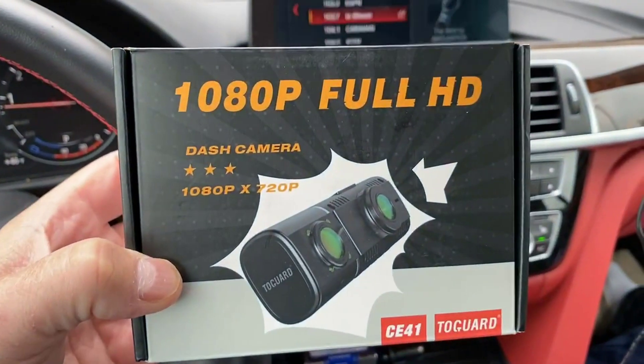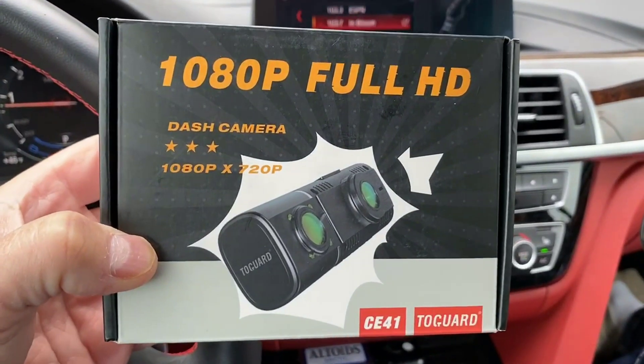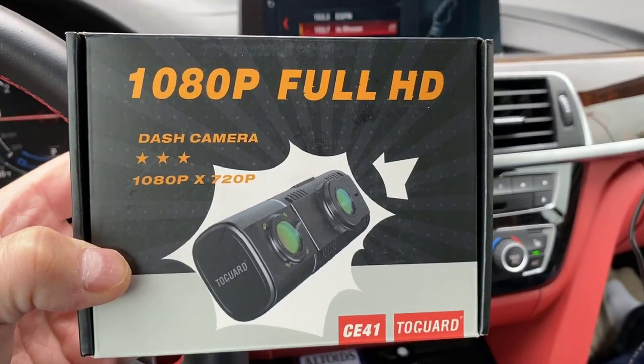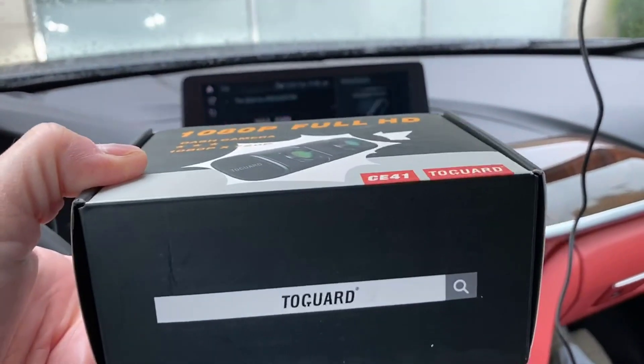Here's a little review of my 1080p Full HD dash camera. It's got cameras on both sides — the forward-facing one is 1080p and the back-facing one is 720p. It's made by Togard.